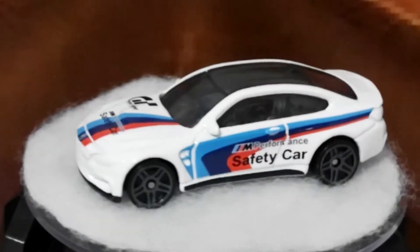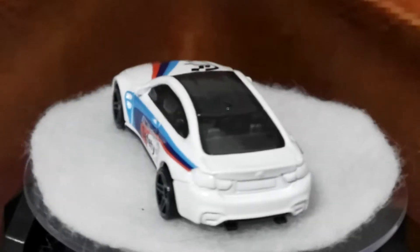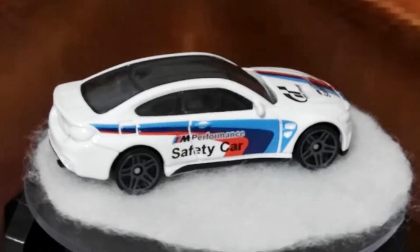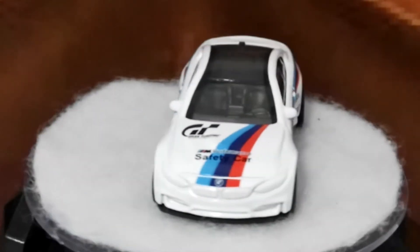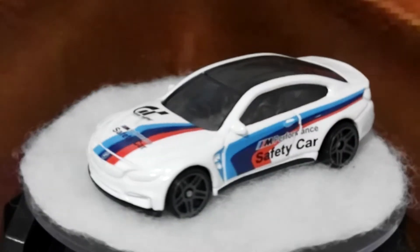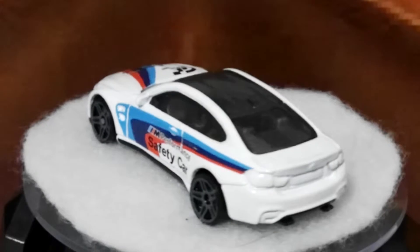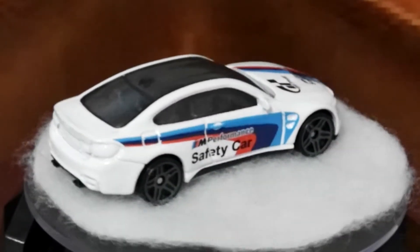This is the BMW M4. The one you're looking at is the safety car from the Gran Turismo series. I've actually got another one of these on the card, but this one had a damaged card so I picked it up and thought I would show you just a couple of differences.